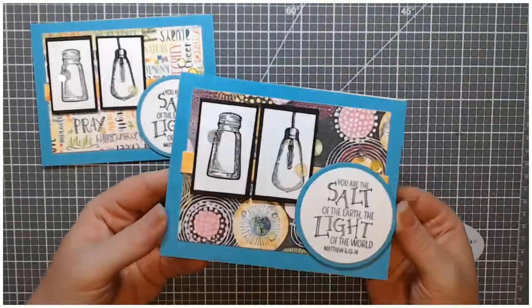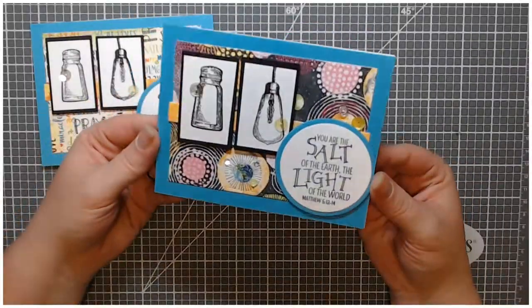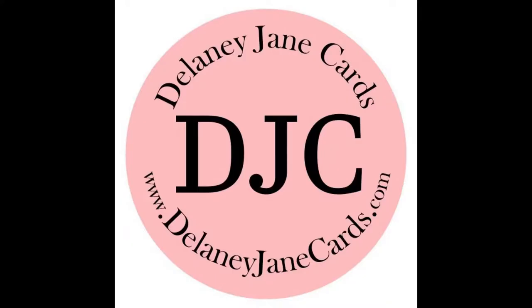I do have a Teflon bone folder — I bought it several years ago and paid the high price for it, and I've used it so much that it's actually kind of worn and damaged. Here's a still shot of the card, and you'll see another video on your screen if you'd like to continue watching. Thanks for stopping by.